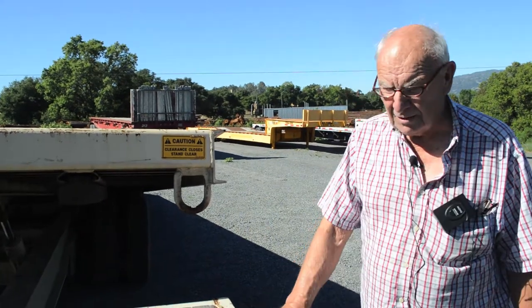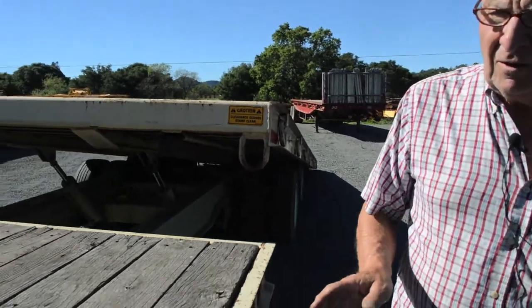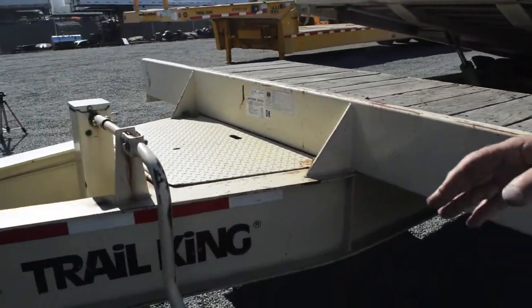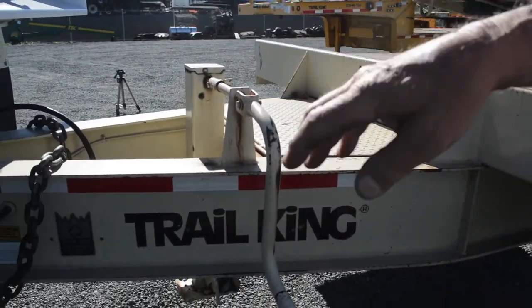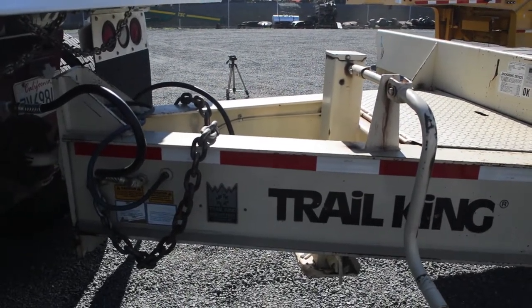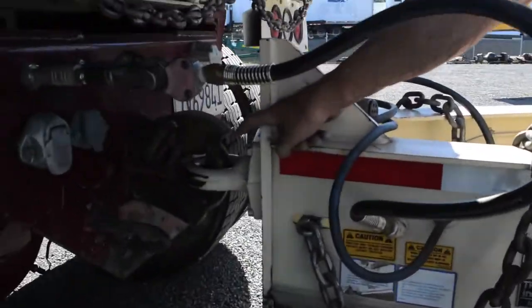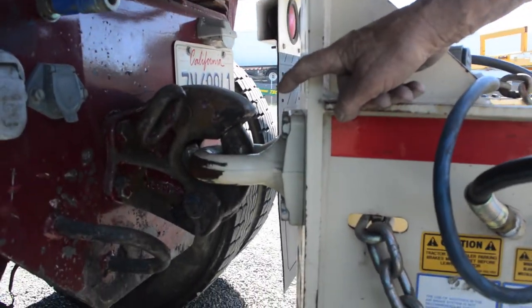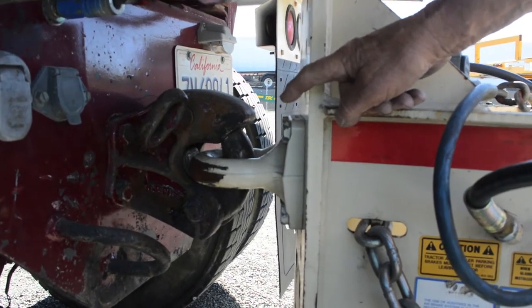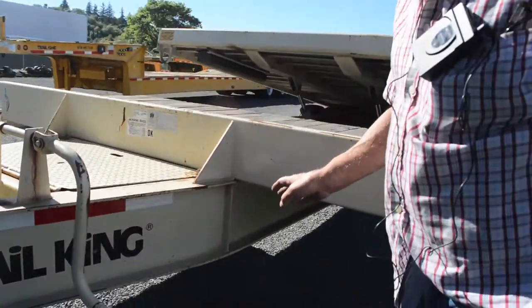This is the handiest thing for putting a long piece of equipment on. You've got an adjustable eye that can be set at any different hitch levels. As you look at the eye, it's like new — no wear at all, and it's original. On a scale of one to ten on a used trailer, this is a ten.